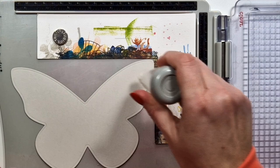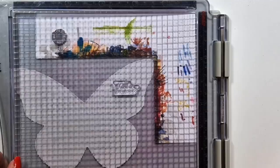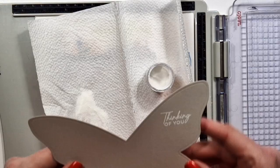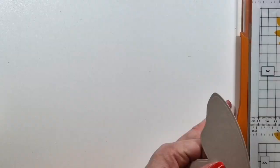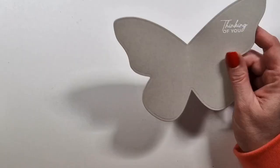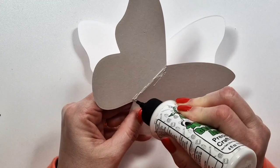And then inside, I'm also going to add a sentiment just to make it a bit more special. And this is the first mistake I made — I cut two of these gray butterflies, and one of them had to be folded. One of them I wanted to use as it is, and this would have been for another card. So I successfully messed up that part. I have to fold this and I have to cover up the fold on the other one. I will show you that later.